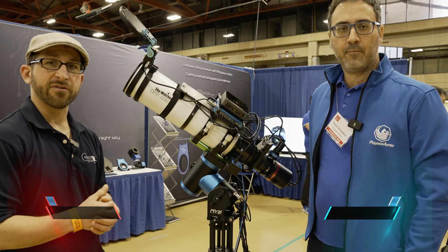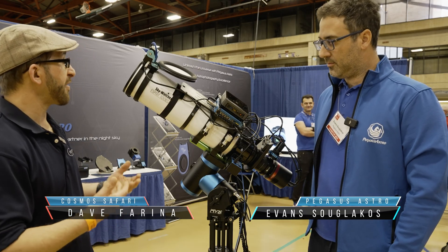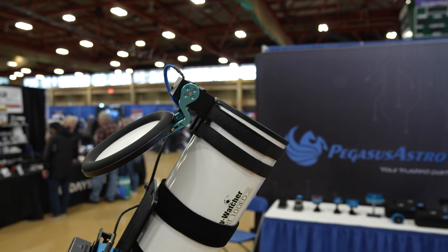I'm here with Evans from Pegasus Astro and we are taking a look at a new product, the Flatmaster Neo. Can you tell us a little bit about this flat panel? Yeah, of course — it was popular demand basically.